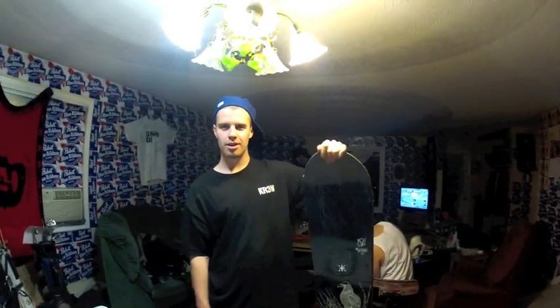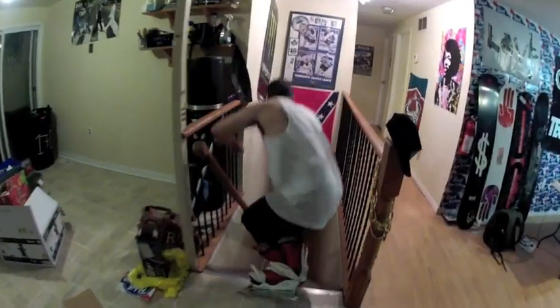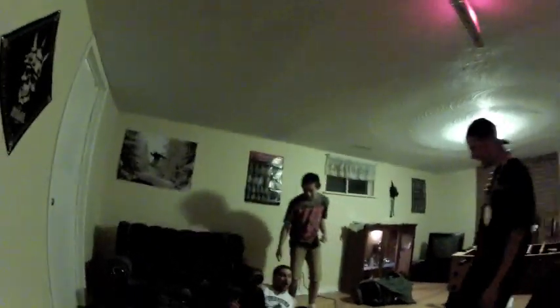And there you go — a freshly waxed board, ready to get out on the slopes. Now let's go test her out. This has been an Alphapack production, thanks for watching.